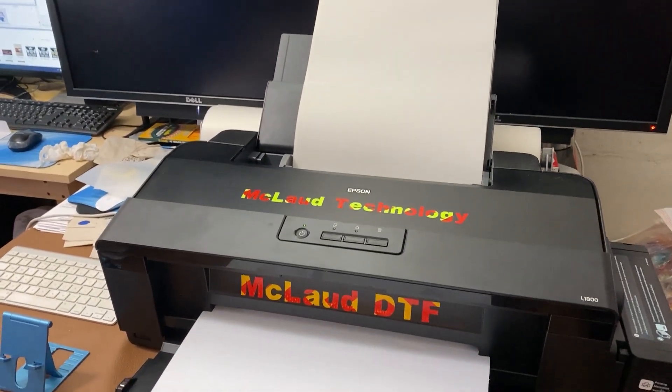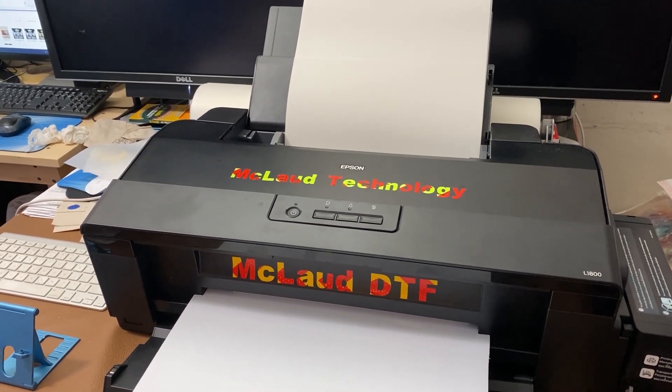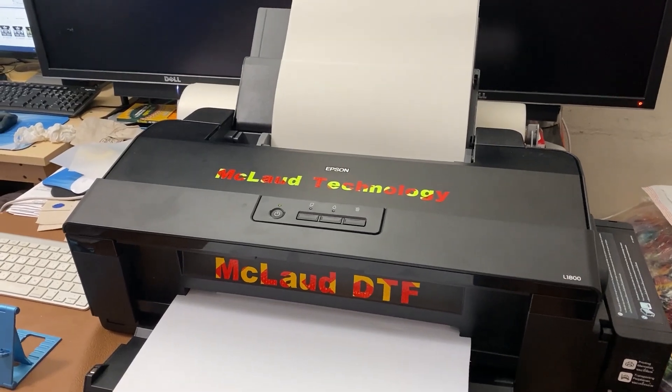Later we will show you when we put it in the shirt. So this is the first episode, and we will give you the second episode on one specific t-shirt.